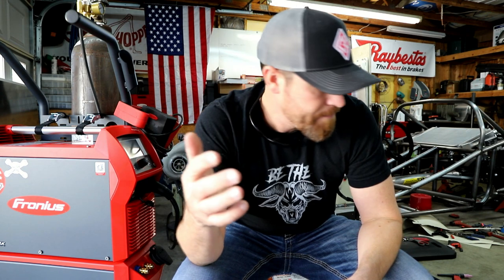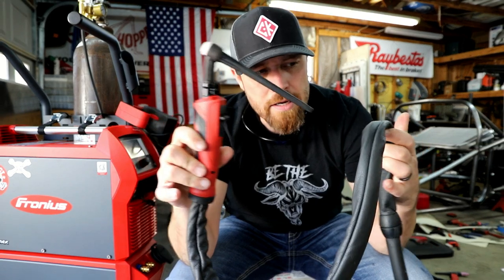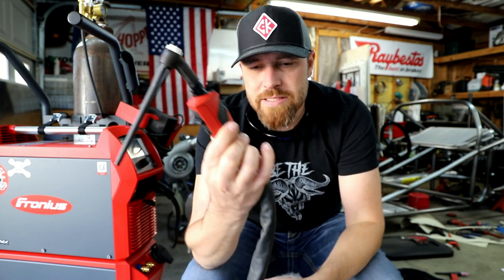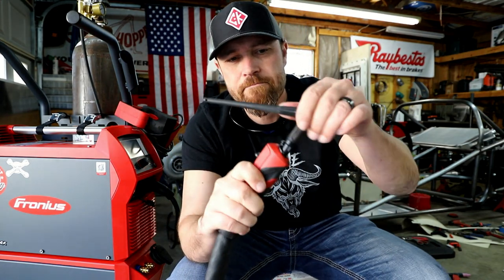One of the largest hang-ups I've heard from people within the industry is the torch. Let me show you. This is the torch that comes with the Magic Wave 230i by Fronius, and it is a phenomenal piece — probably the best torch I've ever seen as far as technology and quality. This thing is like the iPhone of torches. When you've got it in your hand you can just feel the difference.